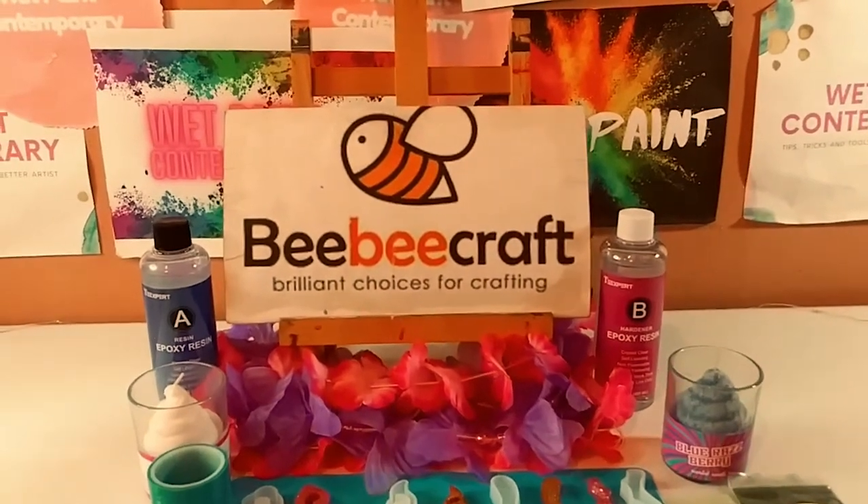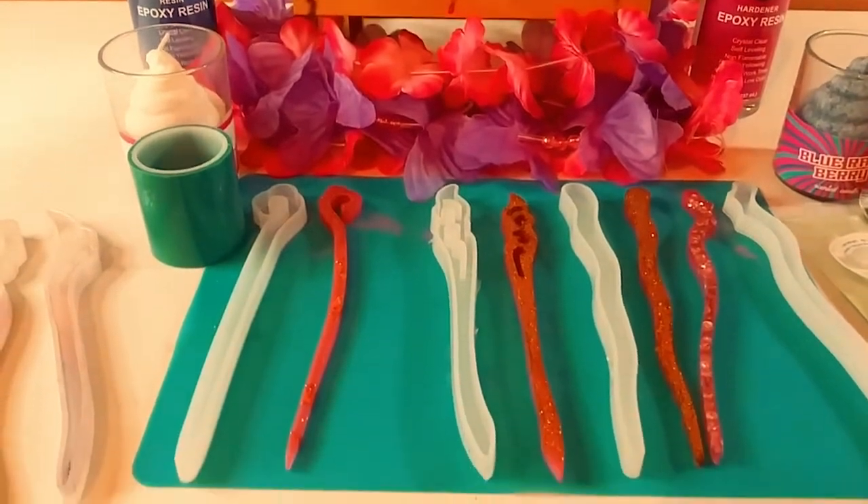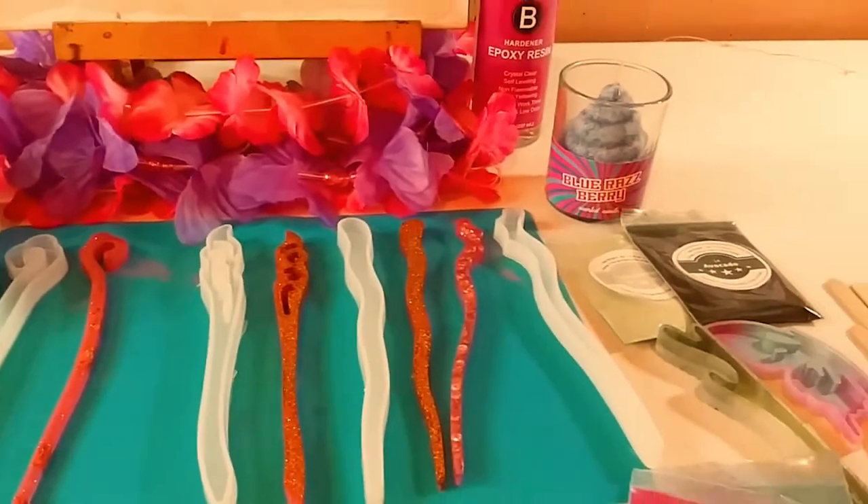Hey guys, welcome back to my channel. It's Marisa. In today's video, I am doing a BB Craft Project Share and a quick tutorial. So let's get started.